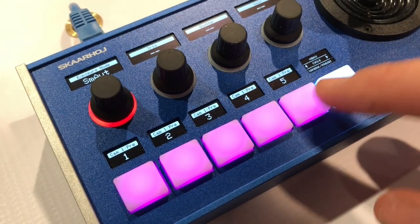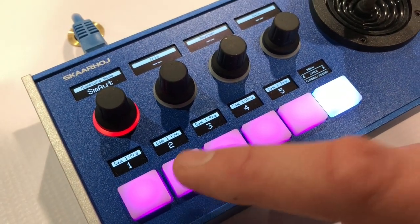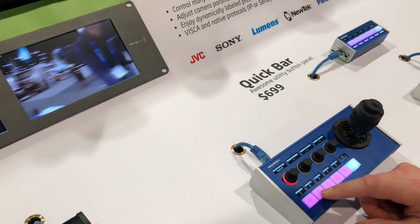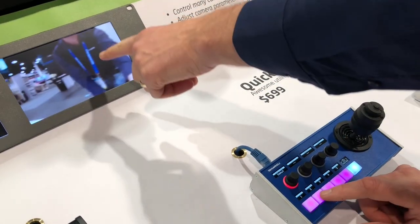You can browse through various presets that you can recall on the camera. When I press these buttons you will see the camera moving around. I'm continuously pushing this button — you see the output from the camera and the camera is moving.